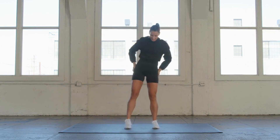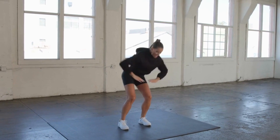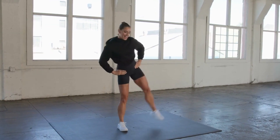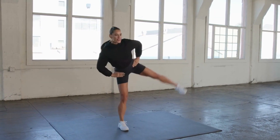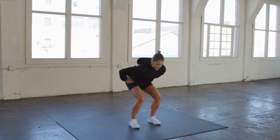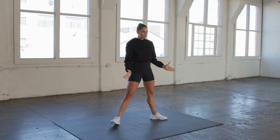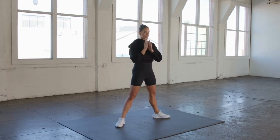Let's go for eight — seven, six, five, four, three, two, last one. Let's go ahead and turn those legs out — external rotation. This time we're going to squat it down and kick it up, with the leg turned out.